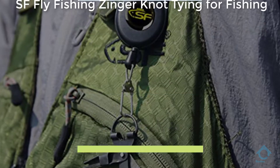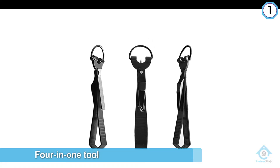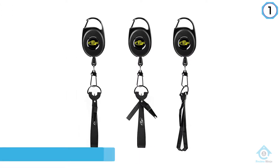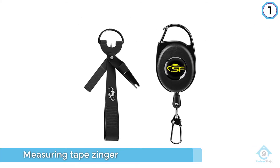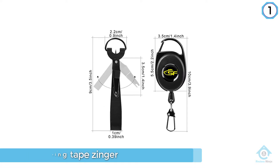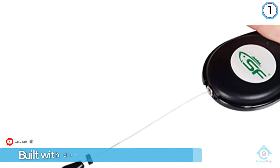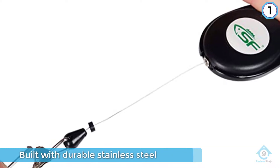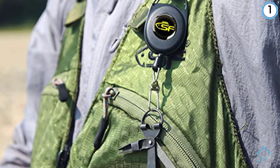Number one: SF Fly Fishing Zinger Knot Tying Tool. A four-in-one tool, the SF Fly Fishing Zinger Knot Tying Tool combines the features of the oval and circular retractor, measuring tape, zinger, and nipper. Built with durable stainless steel, it is very lightweight and handy. It also functions as a line knot picker, hook sharpener, jig eye cleaner, and line clipper, with additional features held by a D-ring and attached to a retractable zinger.